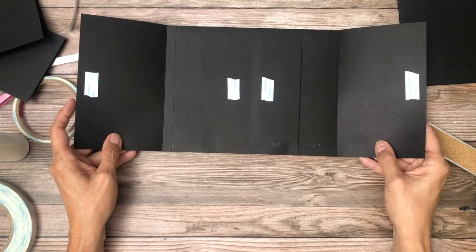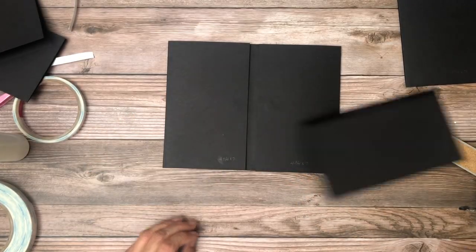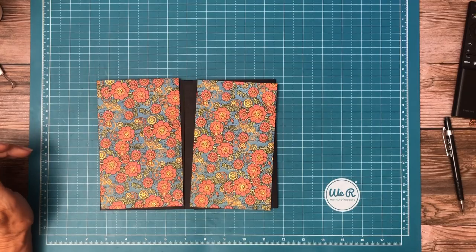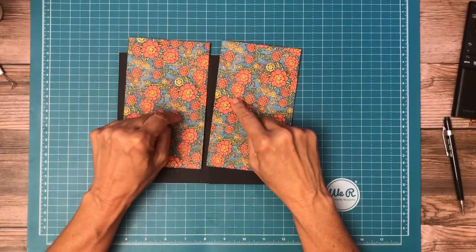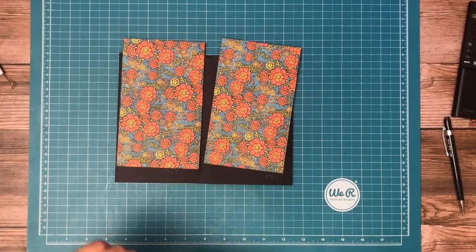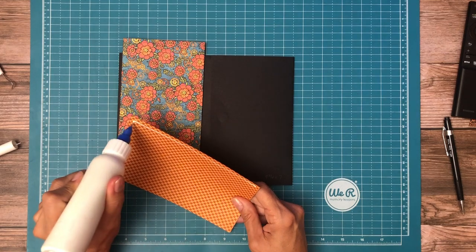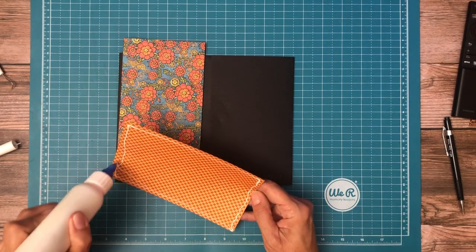Okay, there it is — page eight, pretty nice. I'll be back soon and we'll decorate it. Hey everyone, it's Daphne and we're working on page eight. We're going to use this design for the two side flaps — this is from the 8x8 collection pack.